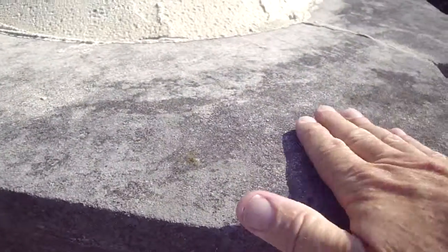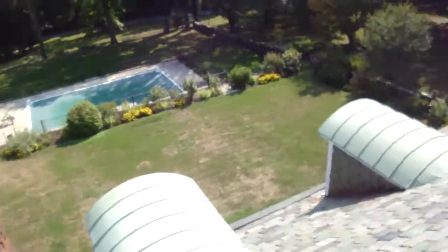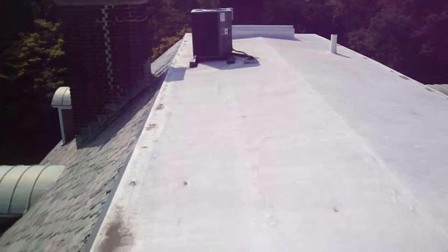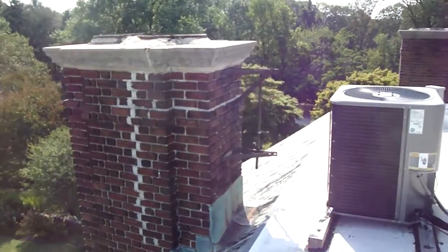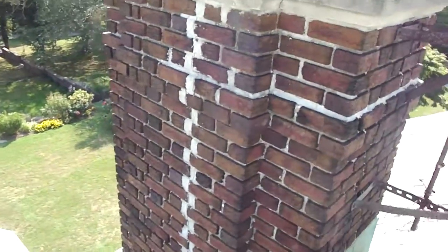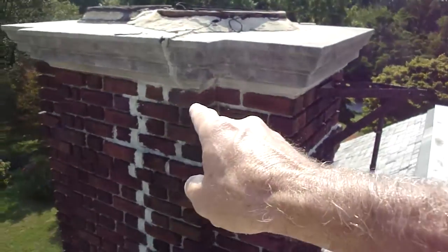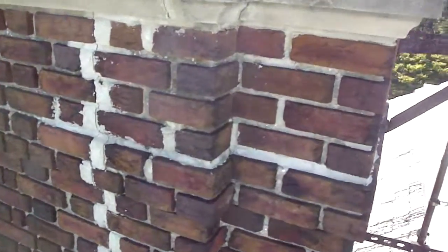This precast or limestone cap is also porous. If I pour a cup of water on here, it's going to disappear right into it. Masonry is porous, and over time it becomes very porous. When it's first built, it's designed to dry out before it becomes a problem. But as it gets older, cracks like these develop. You can see the crack coming right down the chimney — and that's a pretty defined crack.